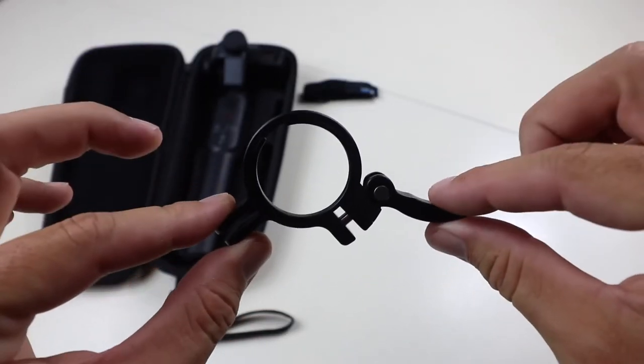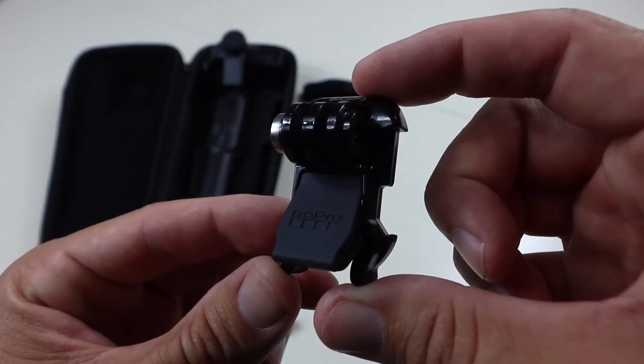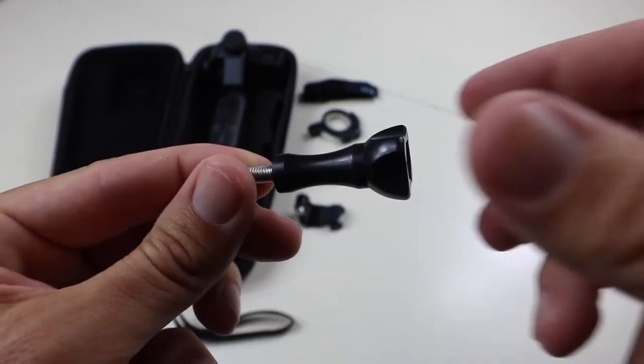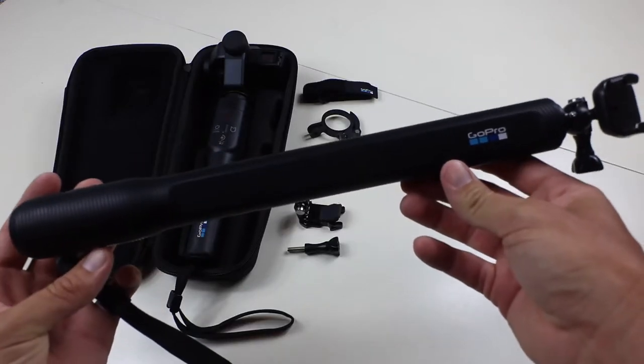Next, you'll need the grip mounting ring that comes with your Karma Grip. Then you'll just need the standard GoPro mount or the J-hook, a thumb screw, and last but certainly not least, your El Grande extension pole.